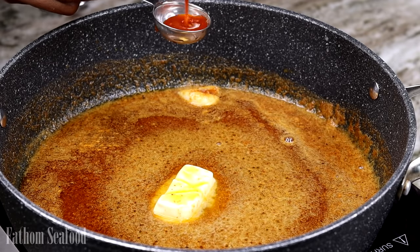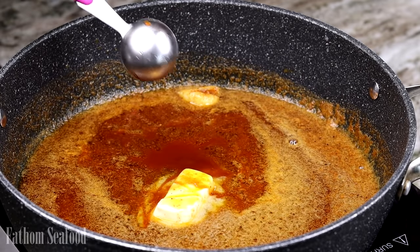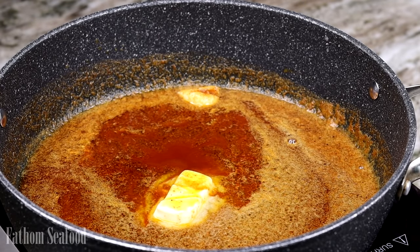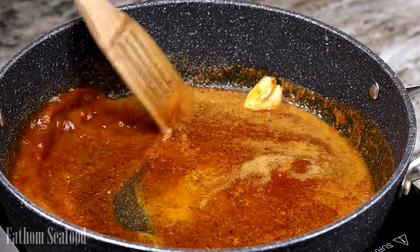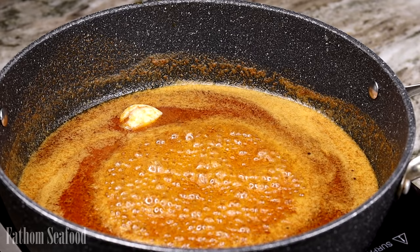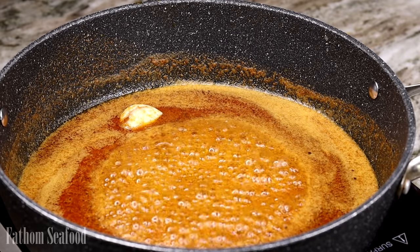I'm going to add one tablespoon of hot sauce to make this a little spicy — not too much. If you want more heat, you can add more hot sauce, but one tablespoon will do. Then we're going to add our crab right in.